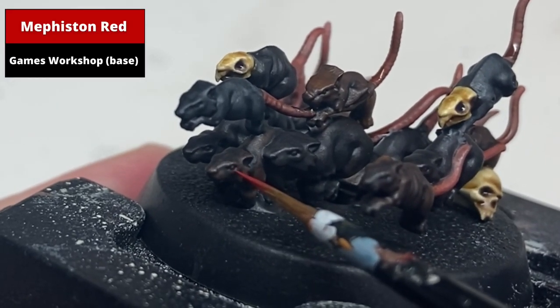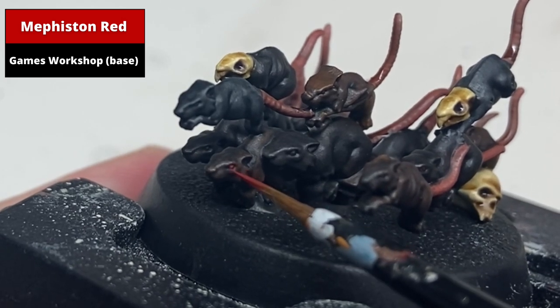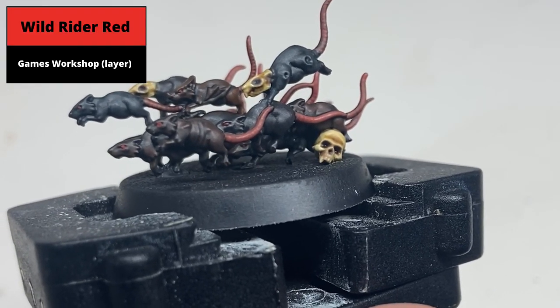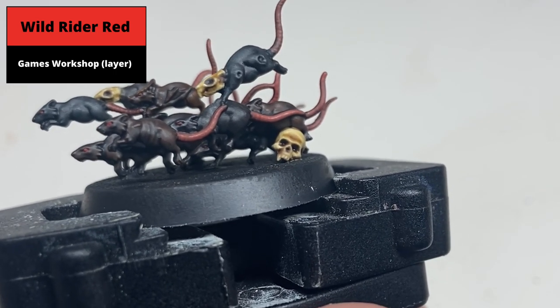Paint the eyes with Mephiston Red. You can save a bit of time by only painting the eyes that are easily visible. Then paint the centre of the eyes with Wild Rider Red, again emphasizing the eyes that are clearly visible.